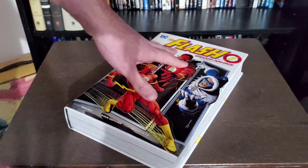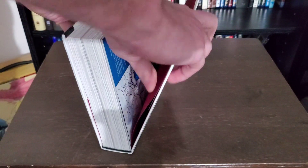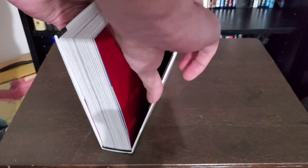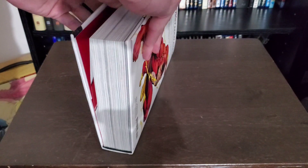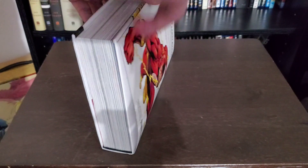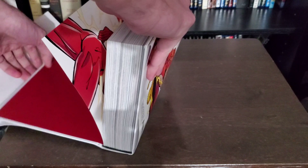So this is The Flash by Geoff Johns Omnibus Volume 1. I had recently done this trick to Volume 2 — a trick that I found, and I did not find this out on my own. I actually found this from Comic Bound here on YouTube, and I'll put a link in the description box below to his channel and to the video that I found this from.